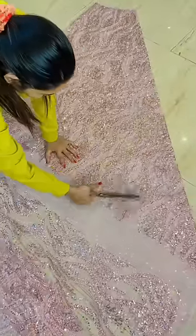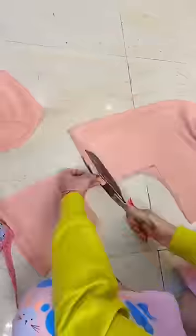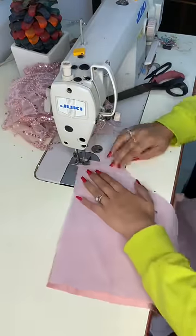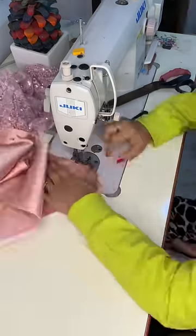Then we will cut the blouse part, which we have done in the princess cut. After cutting it, we will start stitching. We will put it back to the backless — we have prepared the backless style.